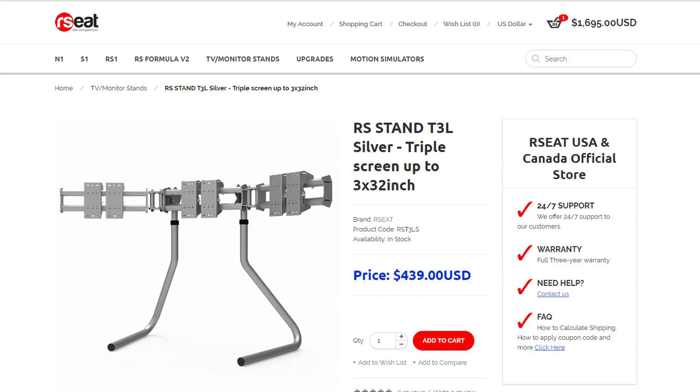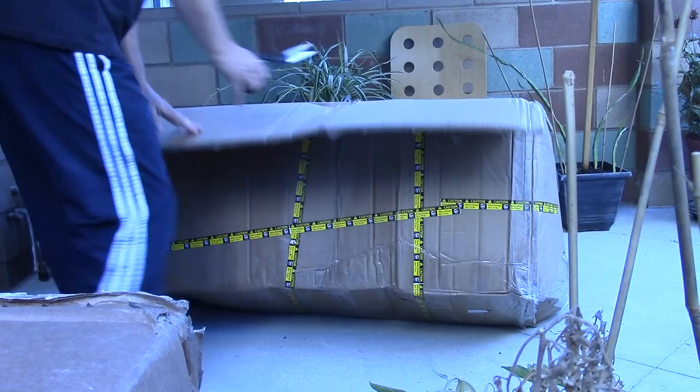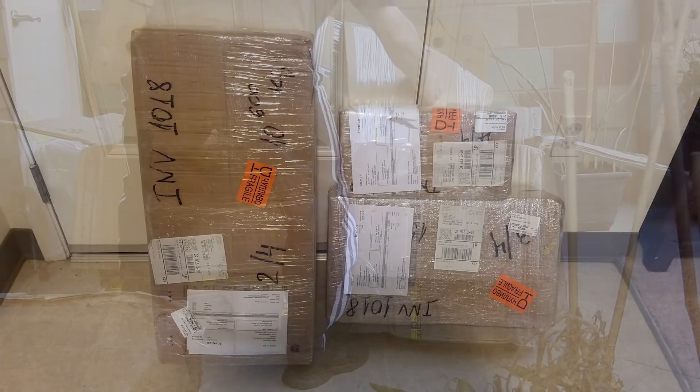When taking delivery of the S1 chassis, the UPS guy is going to have an exhausted look on his face, because the entire chassis comes in just one box. The accessories come in additional smaller boxes. I found it easiest to bring the box inside to where I was going to assemble the rig and then get to work.